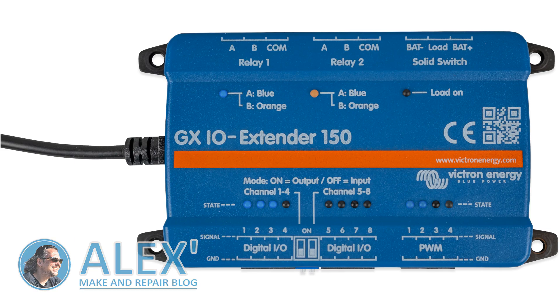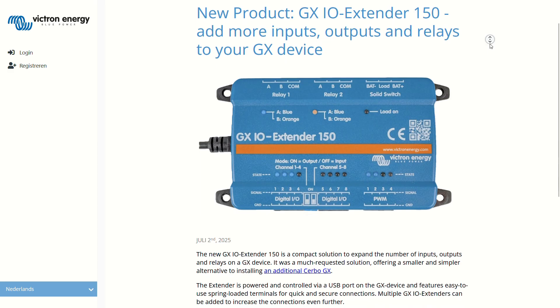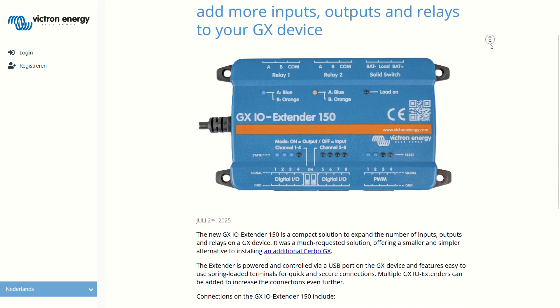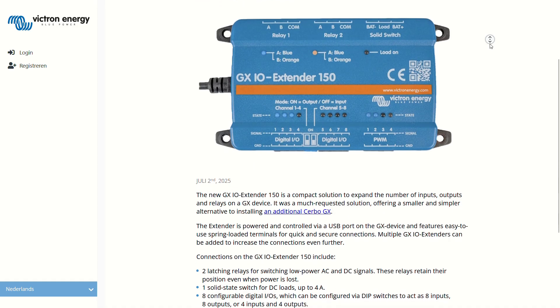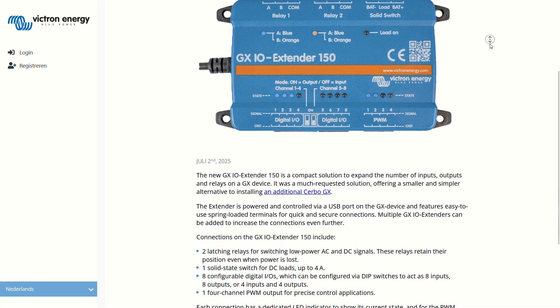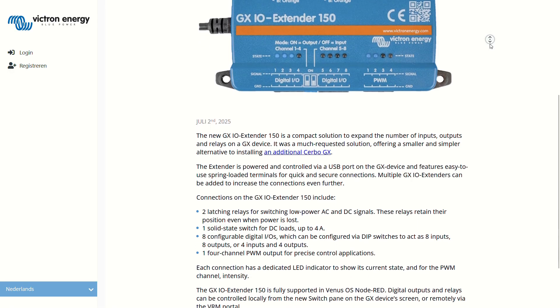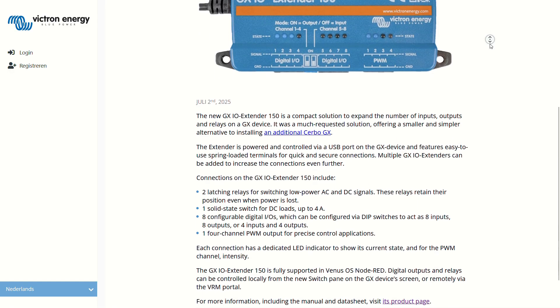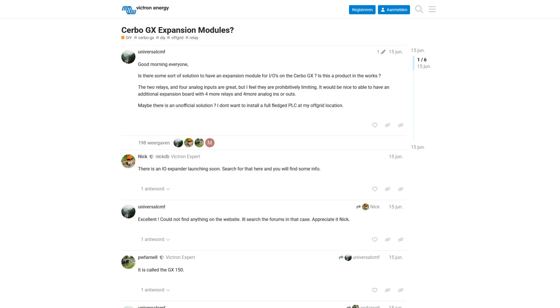Hi everyone and welcome. Victron released a news bulletin early July introducing a new product: the GX IO Extender 150. According to the news article, it's a compact solution to expand the number of inputs, outputs, and relays on a GX device. I will put a link to the news bulletin down below. It is a much requested solution they say — well, I can see why.